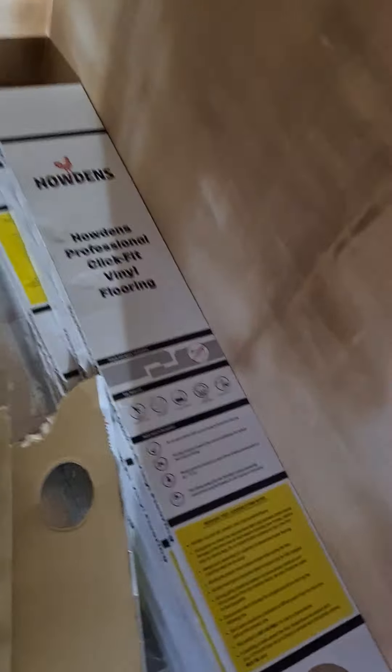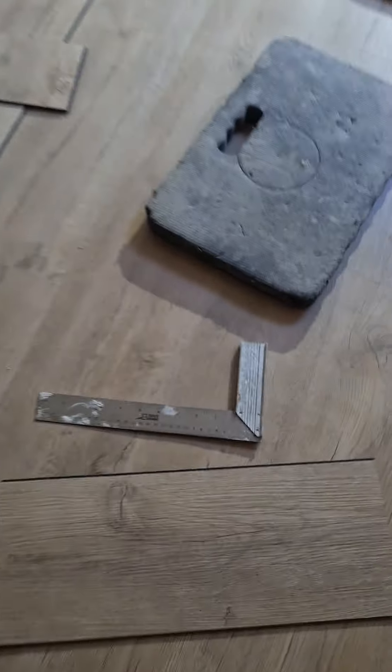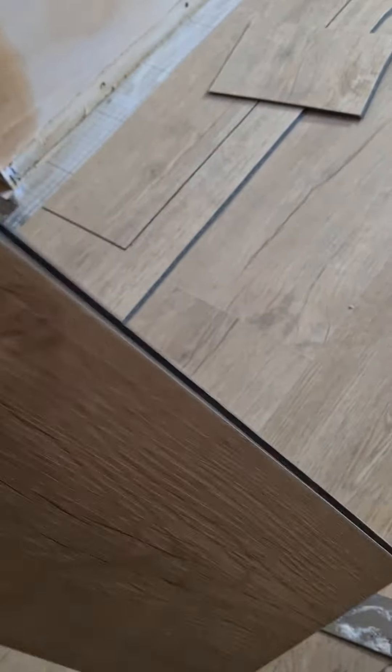Just a little tutorial on how to do the vinyl flooring, the click-lock style. This is the Howden's professional click-fit vinyl flooring, very similar to a laminate style - black rubber plasticky vinyl stuff.